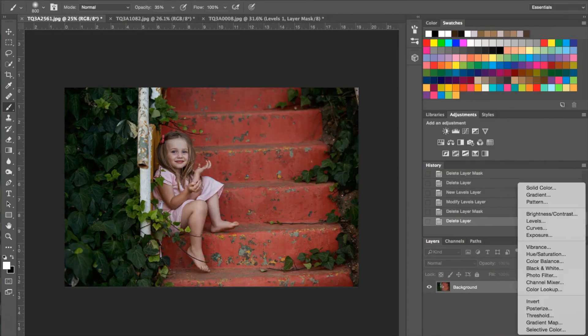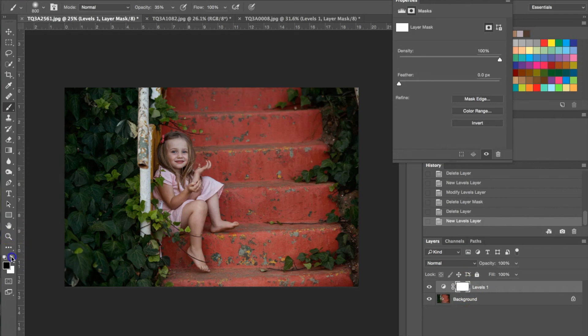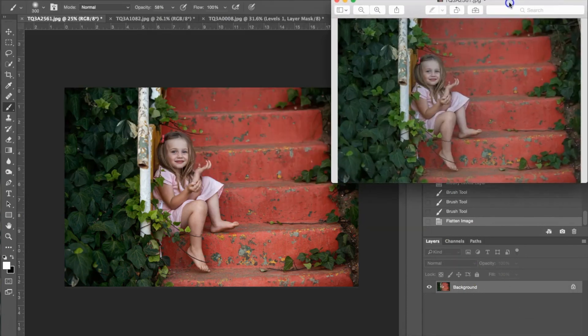The last thing I'm going to do is apply a new levels layer. I have the layer mask selected and I'm just going to use the brush on the little girl here just to brighten her up. I'm going to flatten the image and pull up the original. Same as what we did before — we just enhanced the colors and the light of the photograph and really brought life to it, enhanced it, and polished it up.